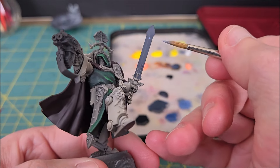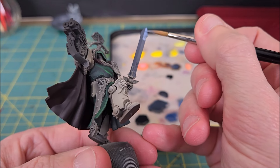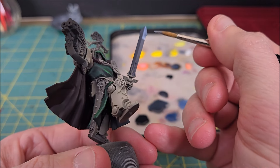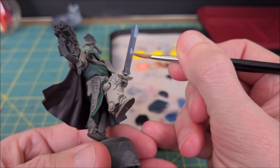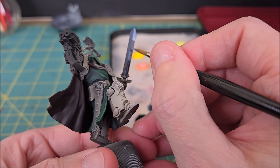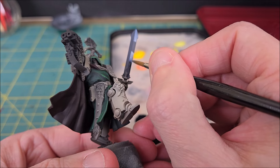Next, I'm taking the second lightest color and marking out the brightest areas on the sword. If you've never done a non-metal metallic or true metal metallic effect, one thing you want to keep in mind is you want to have the brightest areas on one side of a double-edged sword line up with the darkest areas on the opposite side.